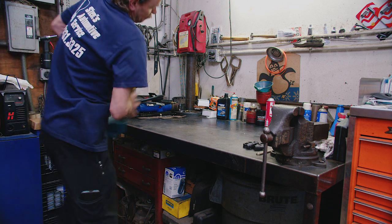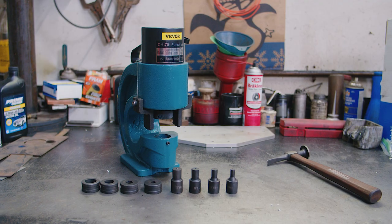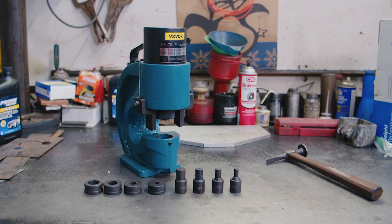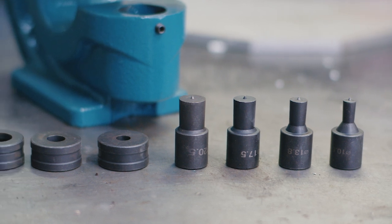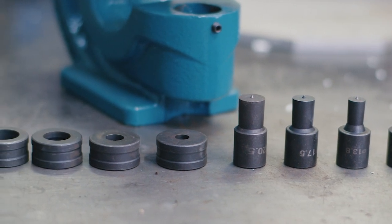Let's check out the Vever Portable Punch. This is a CH-70, and it's got some weight to it. Bought this off of eBay — I think delivered to my door was $148 bucks.